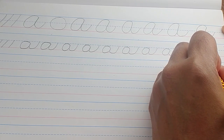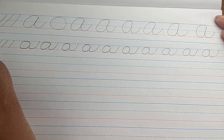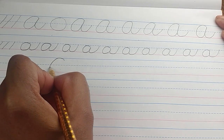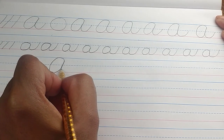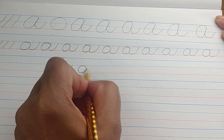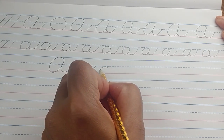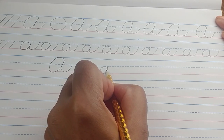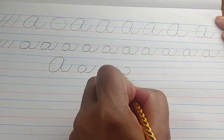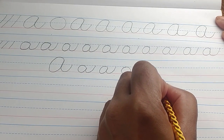One good thing about a video is that you can rewind and go back to the beginning and listen to the instructions as many times as you need to. Today we went over capital cursive A and lowercase cursive A. Sometimes you're going to have to correct yourself — that one looks a little more like a circle, so make it look more like an oval. A circle looks more like this, and an oval would look more like this.